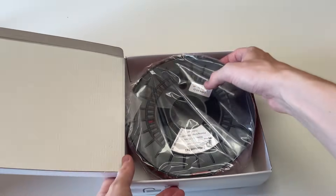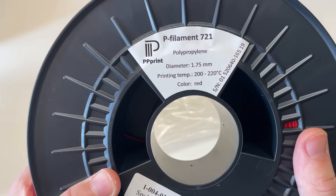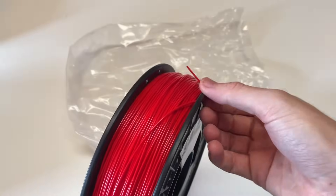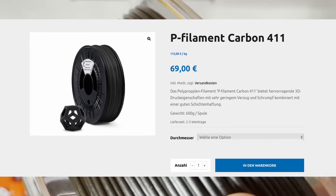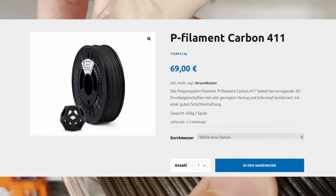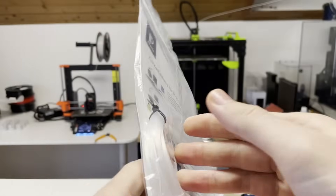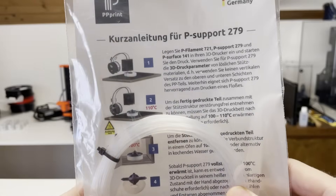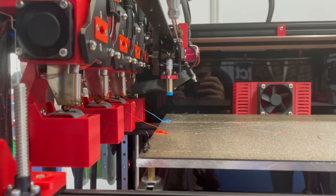The filaments adhere to one another and can therefore be combined using multi-material printing. There is classic PP called PFilament 721 in various colors as well as natural, black and white. There is also PP with carbon fiber (CF) reinforcement called PFilament Carbon 411, which promises additional exciting properties. For more professional applications, there is also PP support material compatible with the other two PP filaments, which can be removed from the component using heat. However, to use the support material properly, you need a dual extruder or tool changer.